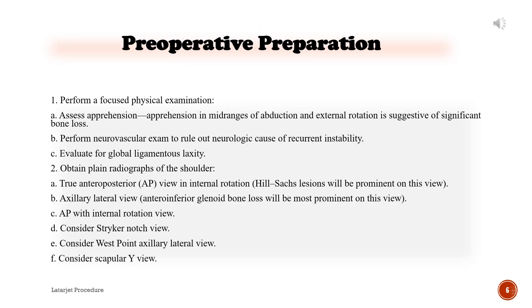Preoperative preparation: Perform a focused physical examination. A. Assess apprehension — apprehension in mid-ranges of abduction and external rotation is suggestive of significant bone loss. B. Perform a neurovascular exam to rule out neurologic cause of recurrent instability. C. Evaluate for global ligamentous laxity.